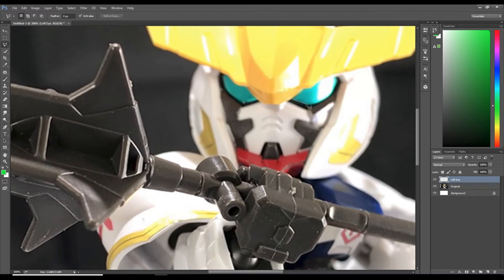Extend the selection around the outline of his eye where the green meets the black and where the green meets the yellow. We're going to finish circling the eye — you know you've selected back to the very first point once you see the circle underneath your mouse.